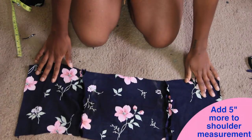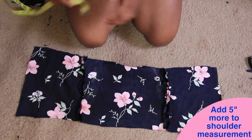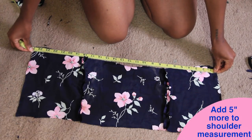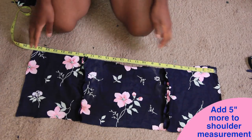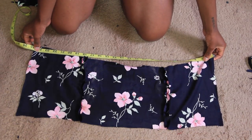To that I'm adding five more inches. I apologize because I didn't get this part on camera, but I added five more inches to that 20 inches to create 25 — so this is a 25-inch back piece, which will allow us to get in and out of the bodice.